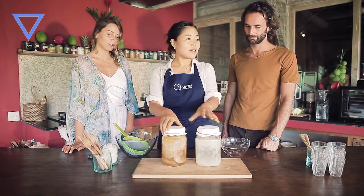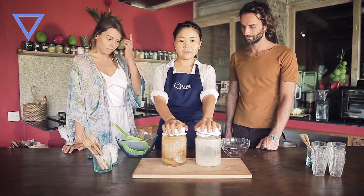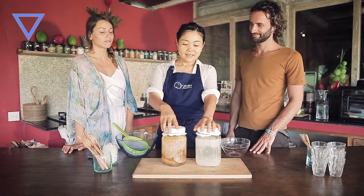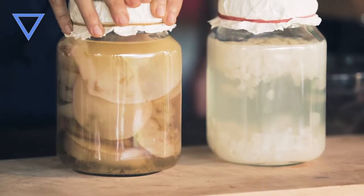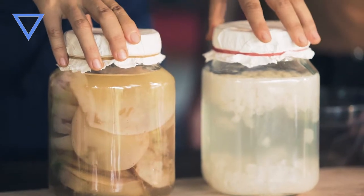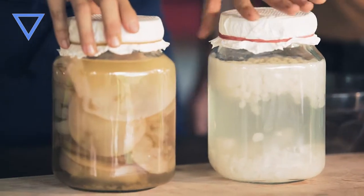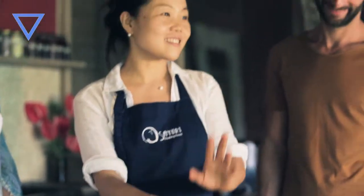Those are living bacteria, so once you've got them, you need to look after them. If kombucha is like a cat, water kefir is like a dog that you need to look after every day. Whereas kombucha, you can just let it sit for a few weeks, even a month — no problem.